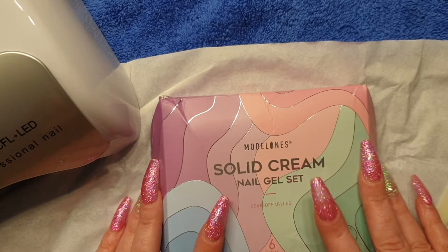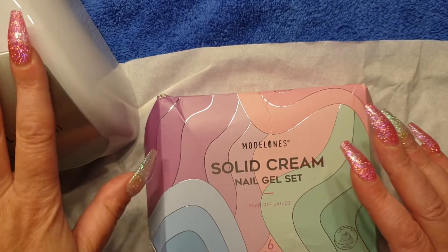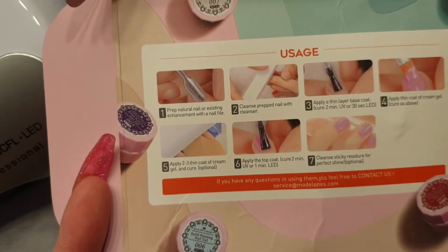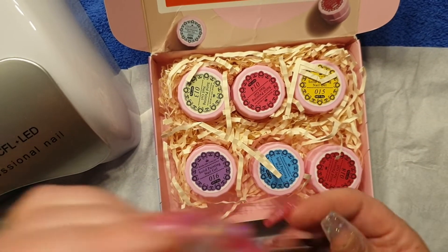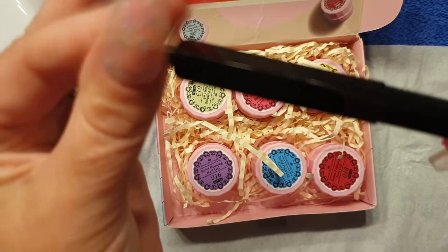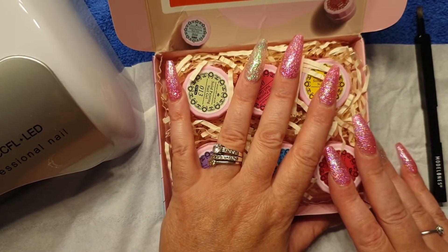I received it about two or three weeks ago and I still haven't even had a play with it yet. The kids are downstairs so I've come up to my dressing table with my lamp. I want to swatch all of these — the different color pots. It also comes with instructions on the top, and there's this neat little Model One brush that you just pull out like that. Really, really nice.